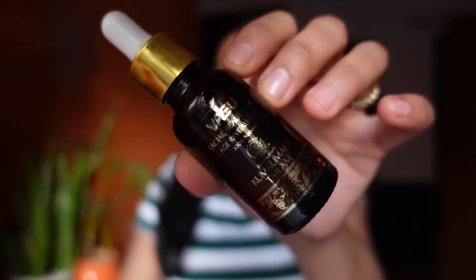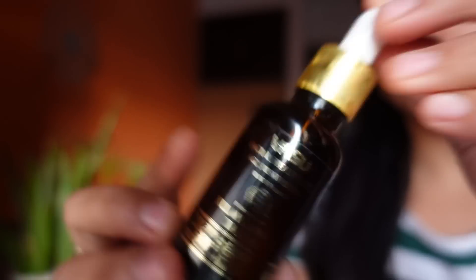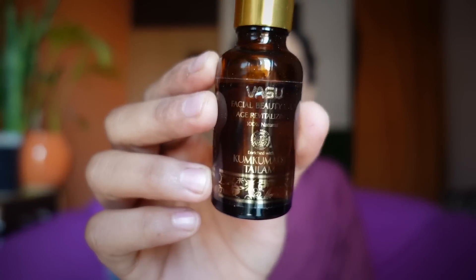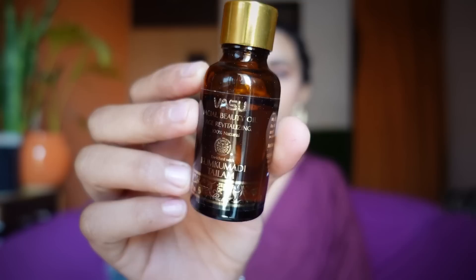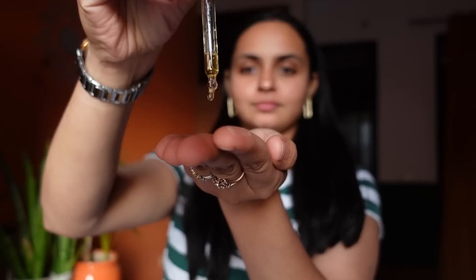It is the Age Revitalizing 100% Natural Oil, enriched with Kumkumadi Telam, and it has a very nice formulation. All you have to do is take a few drops and apply it well on your face. I am using it 2 times — first before makeup, so your skin is nourished and when you put foundation on it, it glides onto your skin, giving you a very good canvas. Your skin is hydrated and glowy, so makeup looks very good. The second time, use it before sleeping — it has 3 drops.